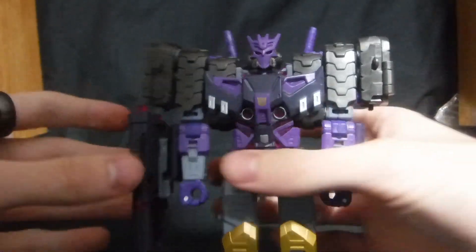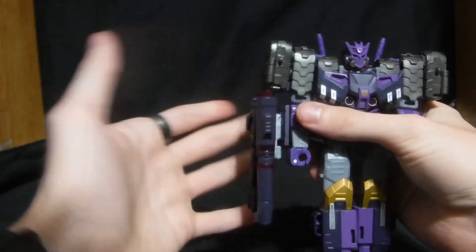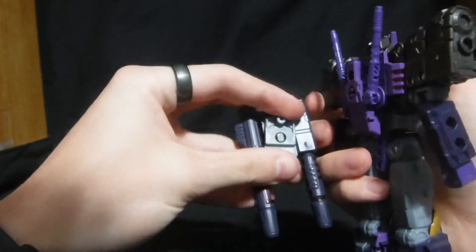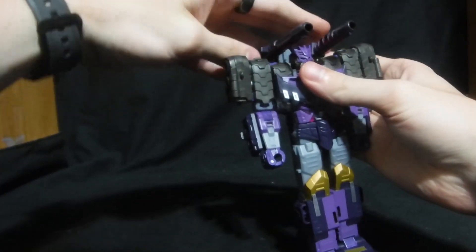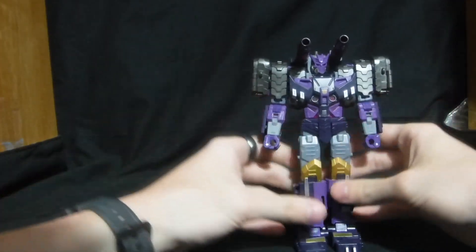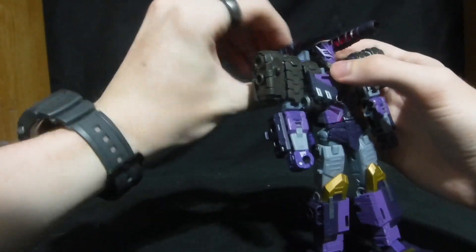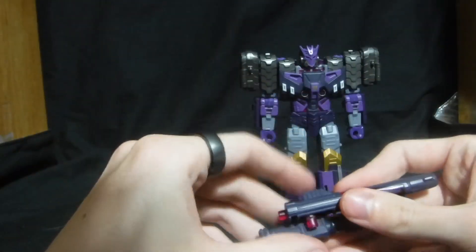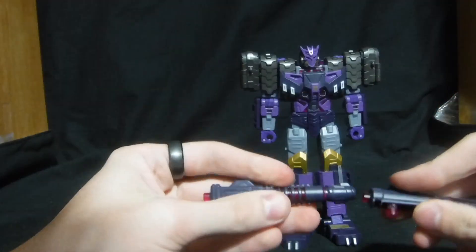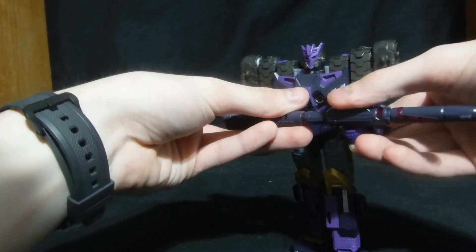Let's get into his gimmicks with his Fusion Cannon. The instructions state it goes here, but I put it up here because it looks more seamless. For the Evo Fusion gimmick, you rotate this turret thing back here, fold these down, plug this in, rotate the turrets — and boom, you got shoulder-mounted cannons. Then if you want, you can take the guns off, plug either gun into each other, and give him this very long rifle.